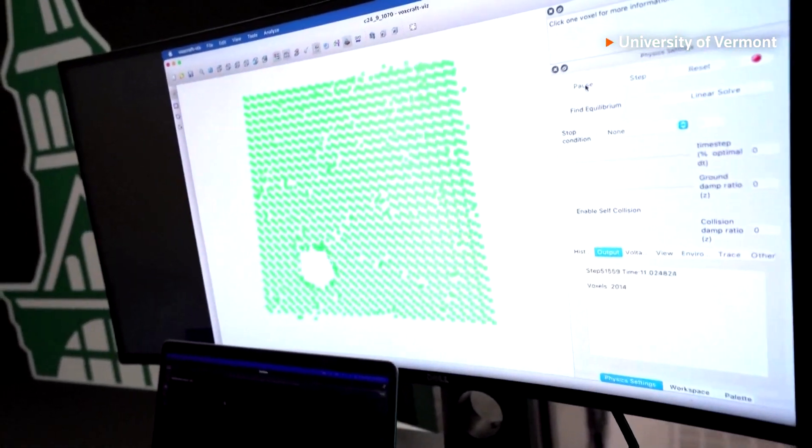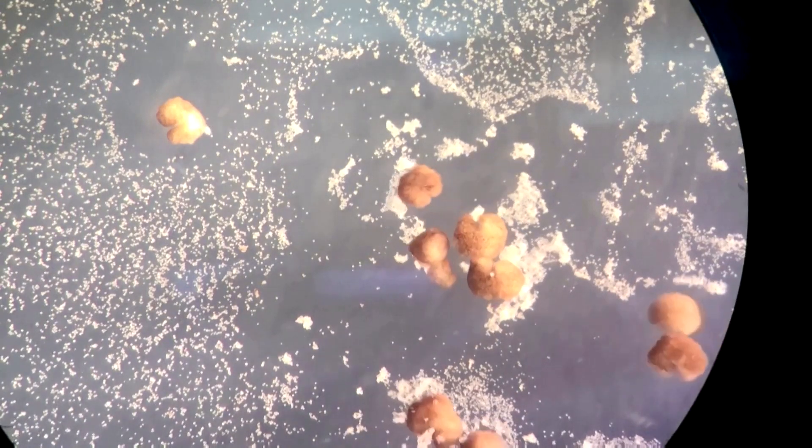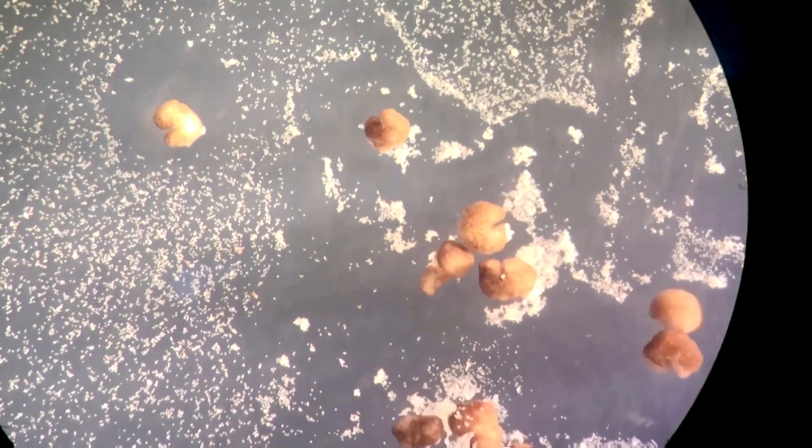What a Xenobot is, is we take skin cells from a frog egg, we put those skin cells together, and under certain conditions, that group of frog cells will hold its shape and start moving in fresh water in a petri dish of its own volition.